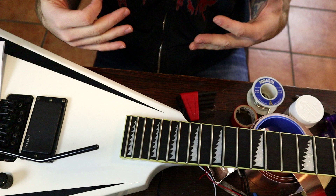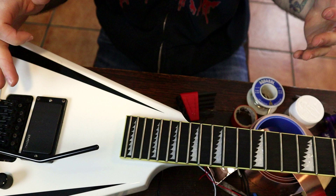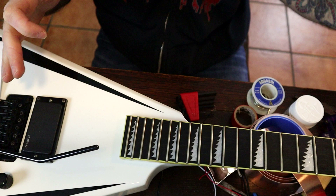Now at this stage, with any guitar when you have all the strings off, this is the best time to clean it — your fingerboard, your frets, any moving parts you want to lubricate, as I've shown in many other videos. I'm going to do that right now and I'll see you back for step four.